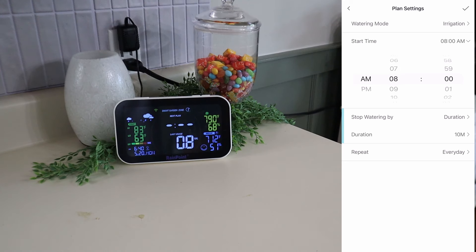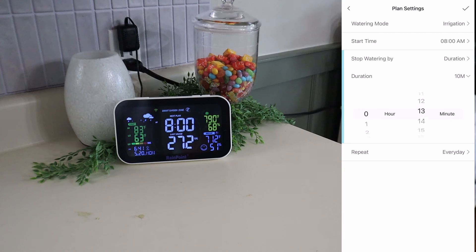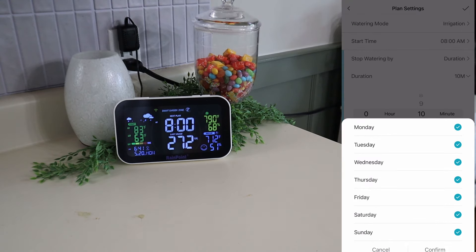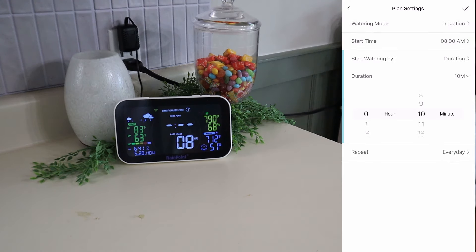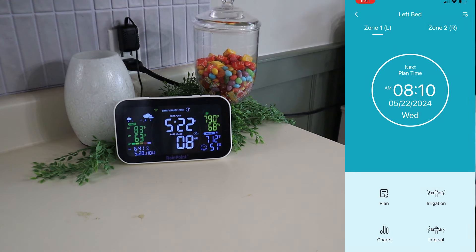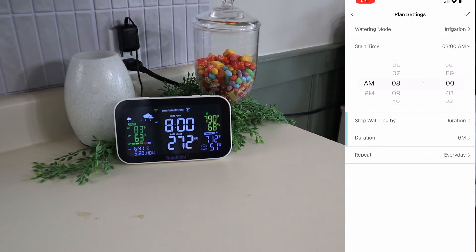Under that you can go ahead and just set what time you want it to start, the duration or how many gallons — however you want to set it up. And then when you want it to repeat, you can literally customize that however you want: whichever days you want it to water, however you want it set up. Here I am just doing the exact same thing for the other bed.